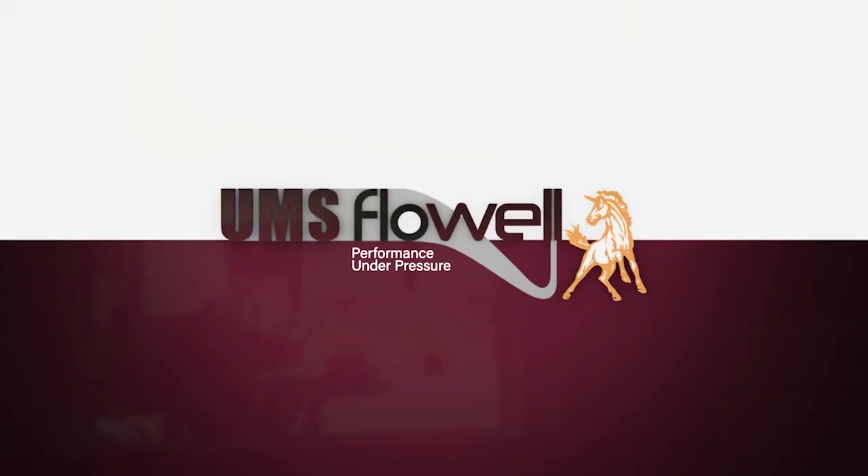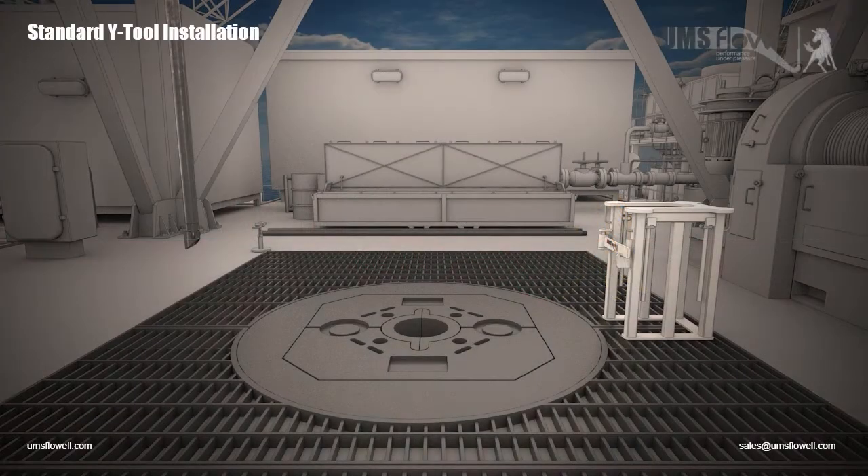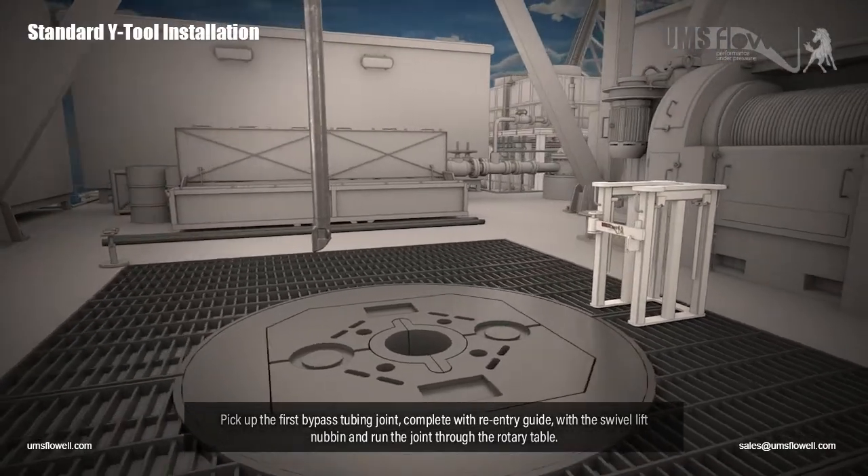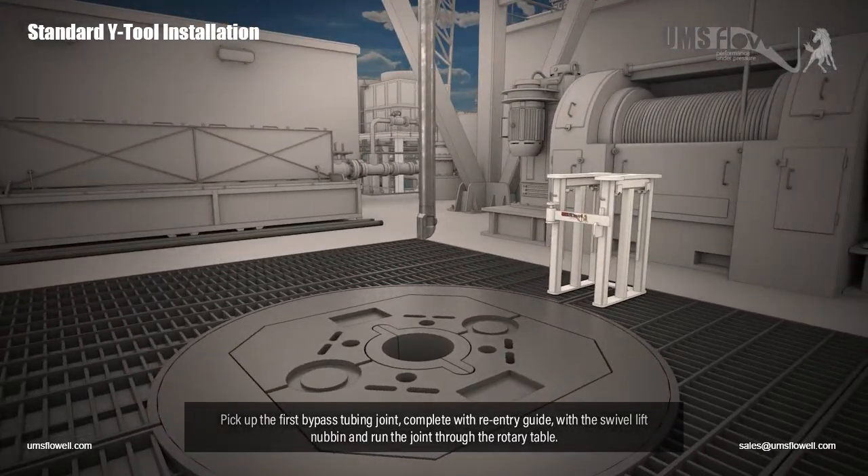UMS FlowWell Performance Under Pressure. Pick up the first bypass tubing joint, complete with re-entry guide, with the swivel lift nubbin, and run the joint through the rotary table.